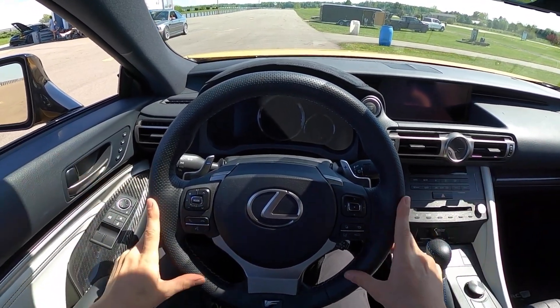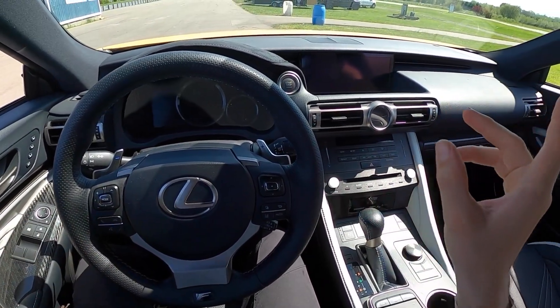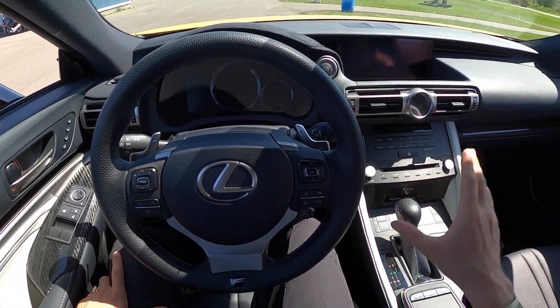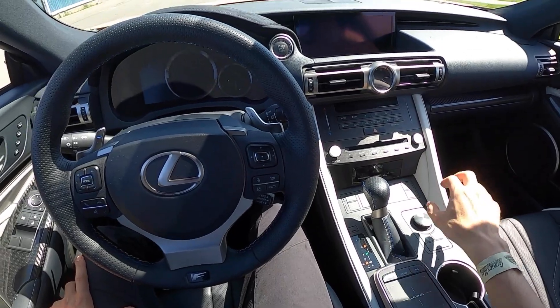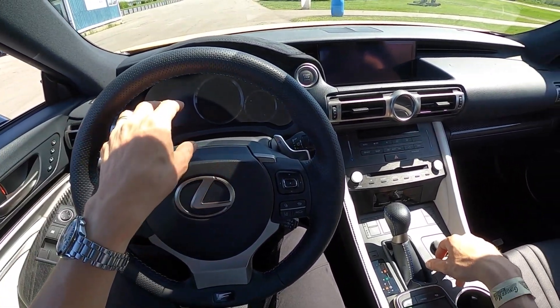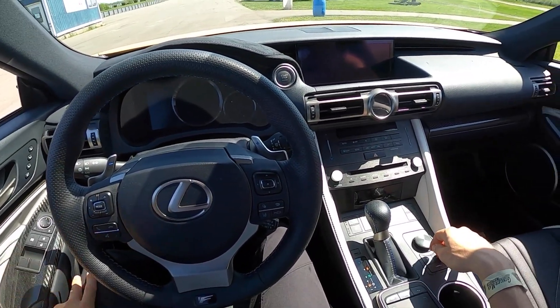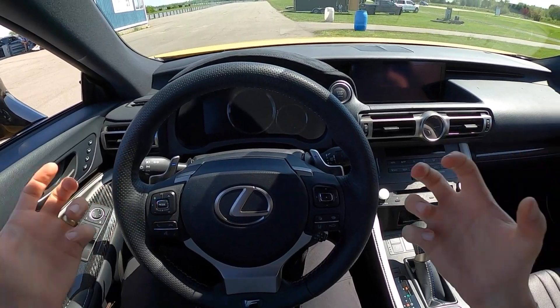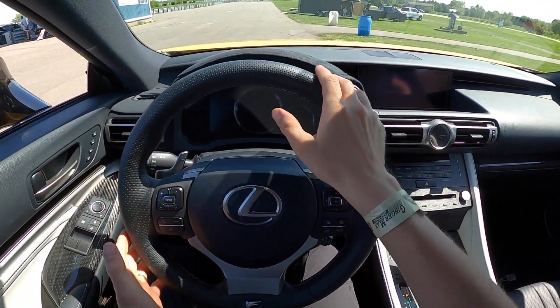All right guys, we're in the Lexus RC F. This is a 2020. One of the things that's always bothered me about the RC F is that you can't fully disable stability control with these buttons in here.